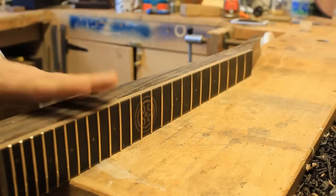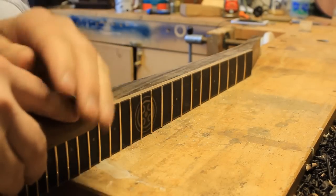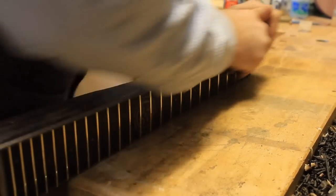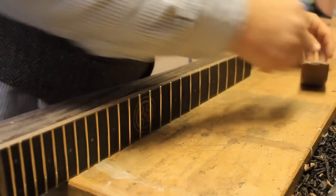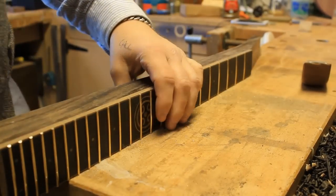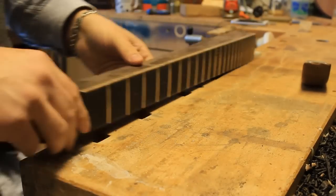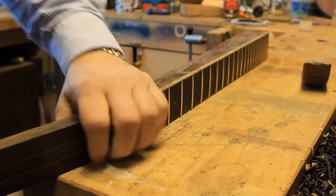I'm taking away wood now, and that means that my fret ends are pretty much there. With my guitars, I do tend to round over the actual fretboard a little bit as well for comfort — it gives that sort of vintage feel. Once that's done, time to move on to the other side.